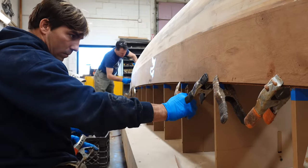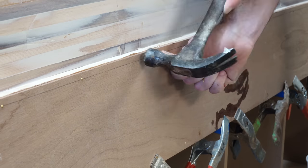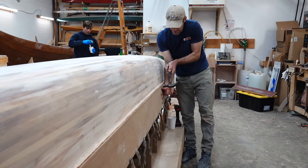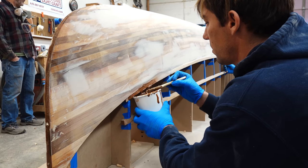We used spring clamps and brass brads to secure the shear panel until the thickened epoxy cured. Once we finished the first side, we moved on to the other side.